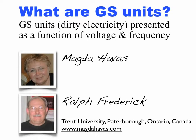What are GS units? GS units are used to measure dirty electricity, and they are presented here as a function of voltage and frequency. This research was done by Magda Havis and Ralph Frederick, both at Trent University in Peterborough, Canada.